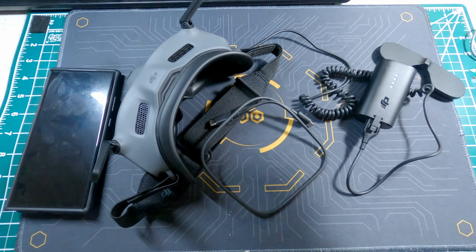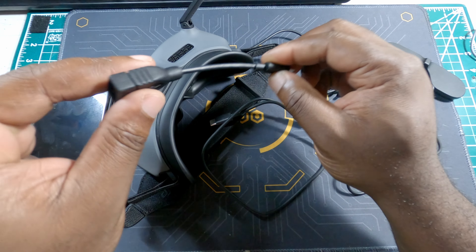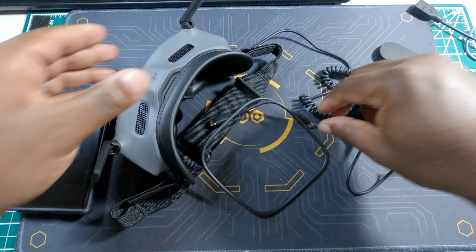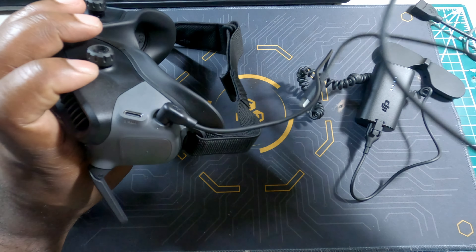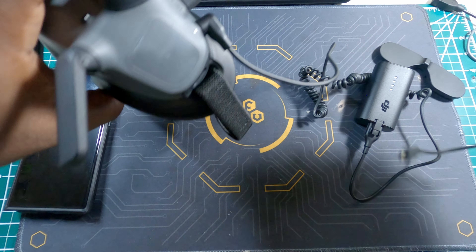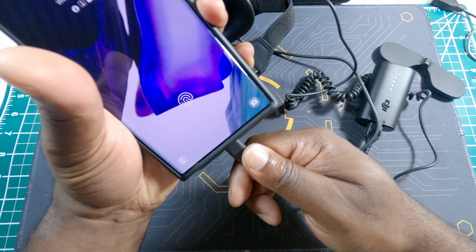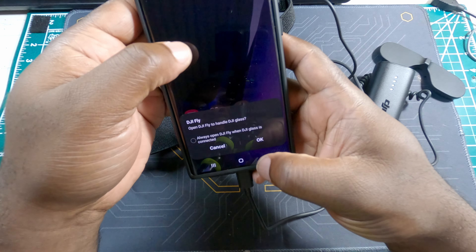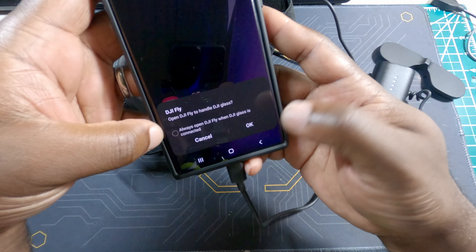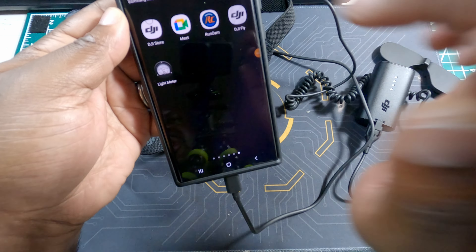If you have an iPhone, you'll need a USB-C to USB-A adapter and connect your Lightning cable to go straight to your iPhone. Since I have Android, I don't need the adapter. Connect the cable to the goggles and the other side goes into your phone. You can see the Fly app already recognized that the goggles are connected, so I'm going to open the Fly app.